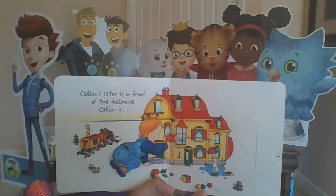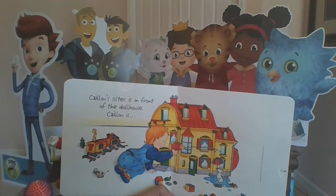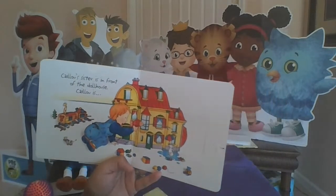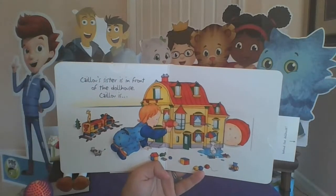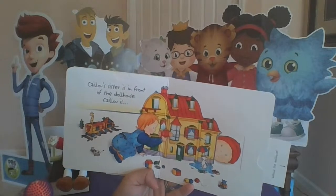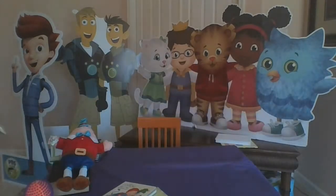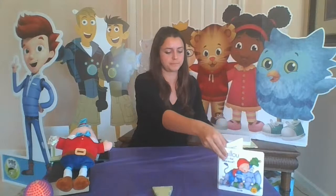Last one — Caillou's sister is in front of the dollhouse, but hey, where's Caillou? I don't see Caillou anywhere. Oh, there he is — Caillou is in the back of the house. So they're a little the same and they're a little different. If you think about it, things can weigh different and the same. That kind of reminds me of a story about balancing.